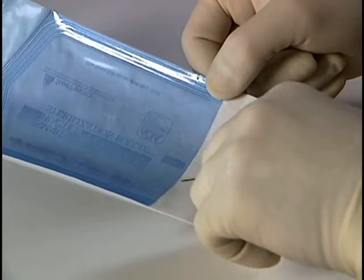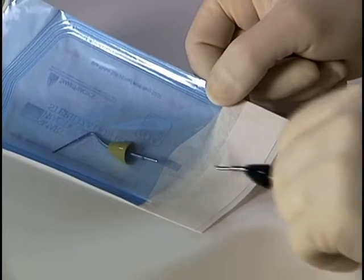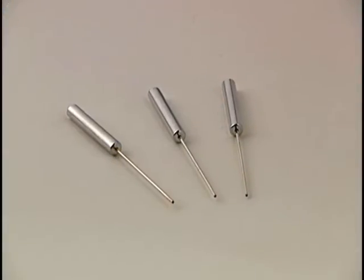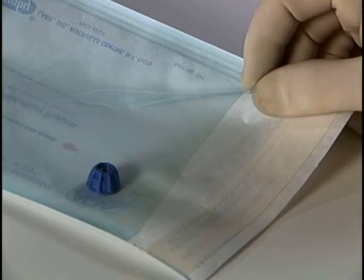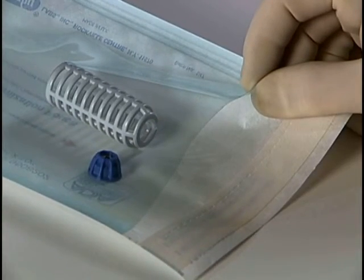The tips for the Calamus pack handpiece should be autoclaved for 15 minutes at 132 degrees C. Calamus cartridges should never be autoclaved. The flow heat shield and the cartridge nut can both be autoclaved at 132 degrees C for 15 minutes.